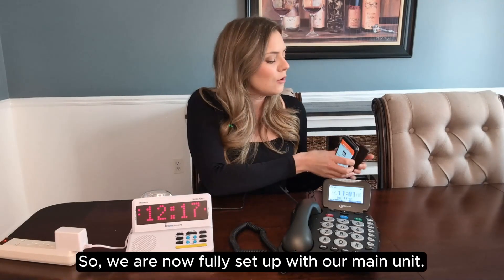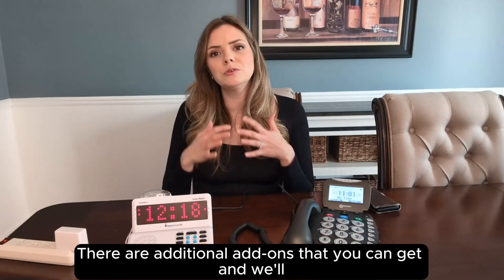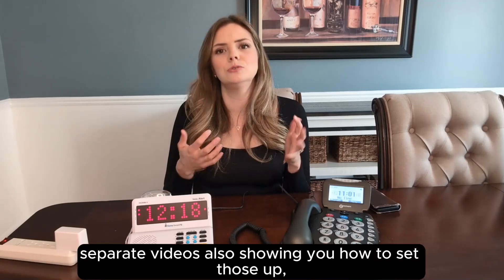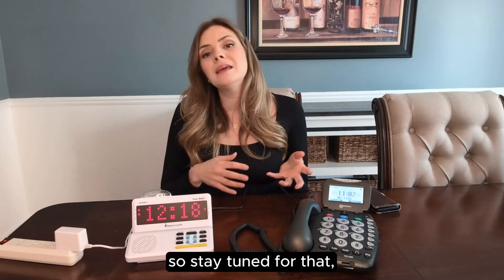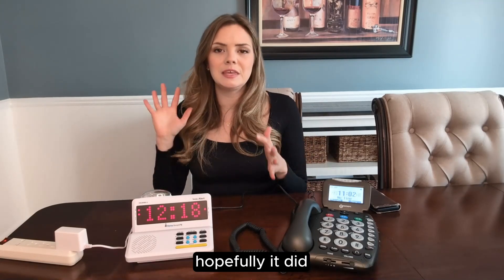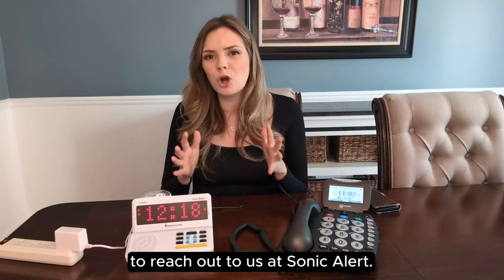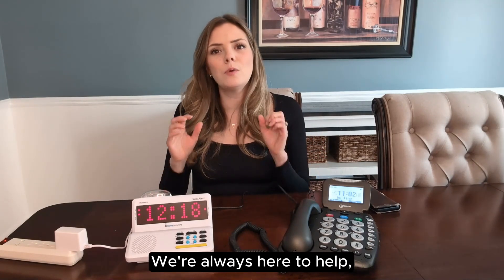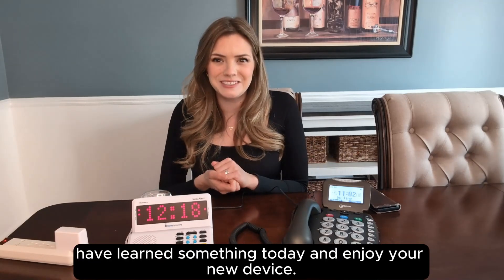We are now fully set up with our main unit. There are additional add-ons that you can get and we'll post some separate videos showing you how to set those up, so stay tuned for that. If any of this did not go as planned, please feel free to reach out to us at Sonic Alert — we're always here to help. I really hope that you have learned something today and enjoy your new device. Thanks so much.